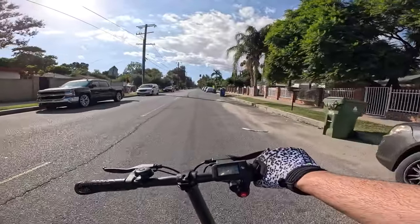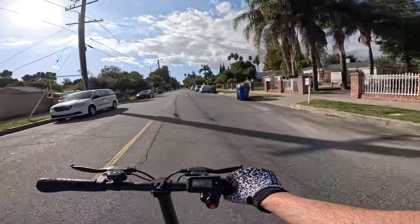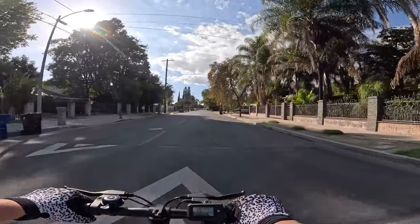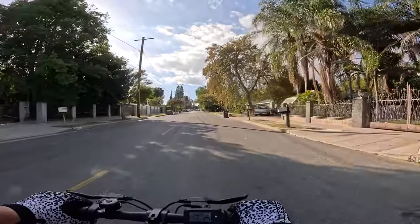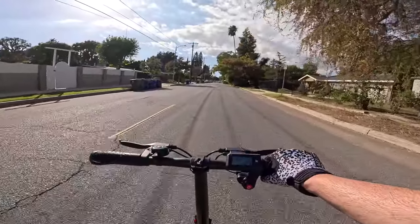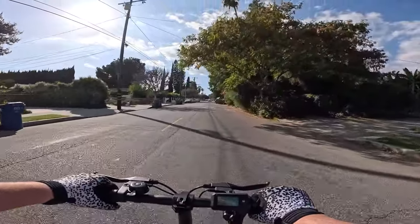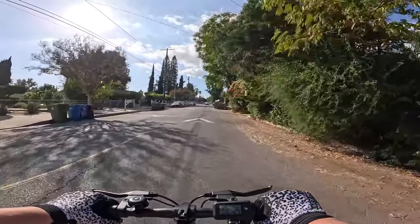So far I kind of dig this thing. Again, I wish it had more speed, but it is what it is. Let's see what it does on a bump. Not bad to be honest with you - it does not have any suspension, but honestly it's not the end of the world.